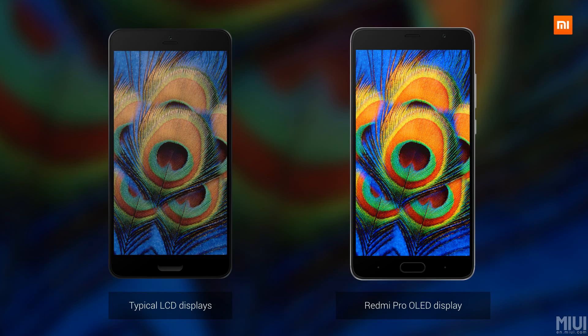Here is the AMOLED LCD display — the display on the right side — so you can see the difference in color saturation, vibrant color, and color accuracy. It's really good for multimedia consumption.